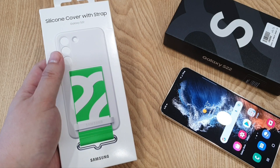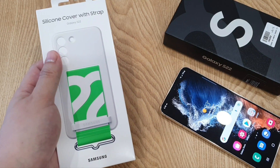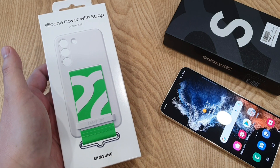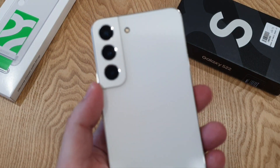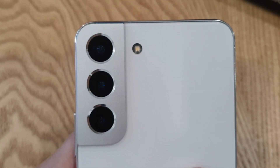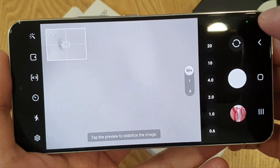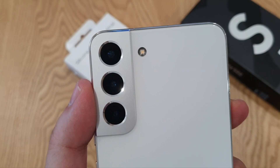I have this silicone cover with strap for the S22, though I'm not really fancy about this case — not my thing, though I do like the strap. The camera bump is a very thin one, nothing new, similar to last year's S21. It's a triple camera setup: 50 megapixel main shooter with OIS, 10 megapixel telephoto with OIS and 3x optical zoom — you can zoom up to 30x digitally. Lastly, there's a 12 megapixel ultra-wide lens.